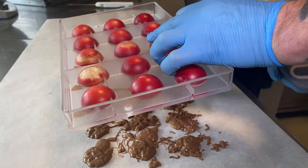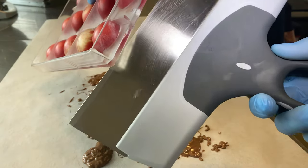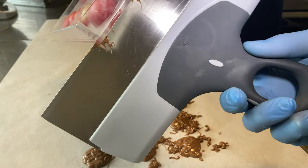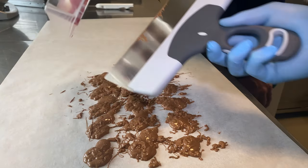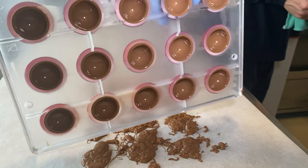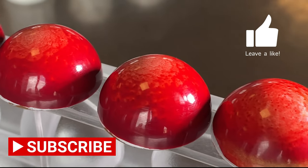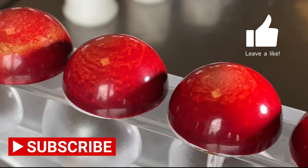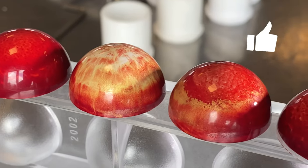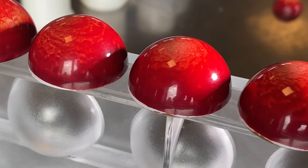Make sure to scrape the molds very nicely so you can get a nice and clean edge — it makes it much easier afterwards to take the shells out of the molds. I hope you like this design, I think it's very beautiful. Remember to subscribe and hit the like button, and remember to watch the video all the way to the end to see what I'm going to do next time.